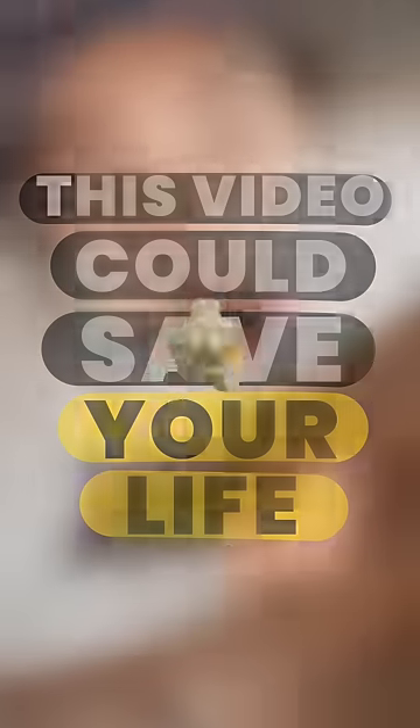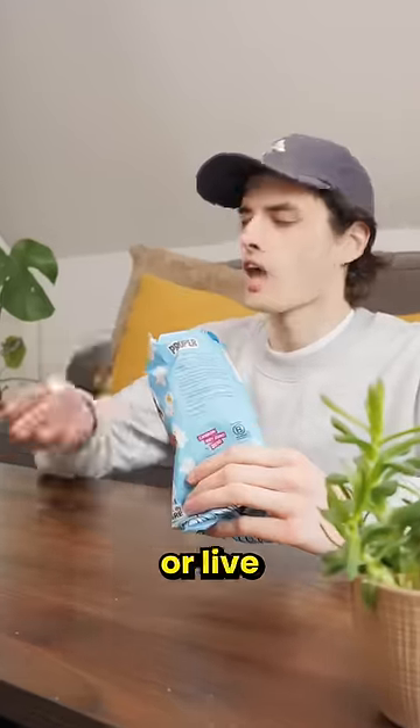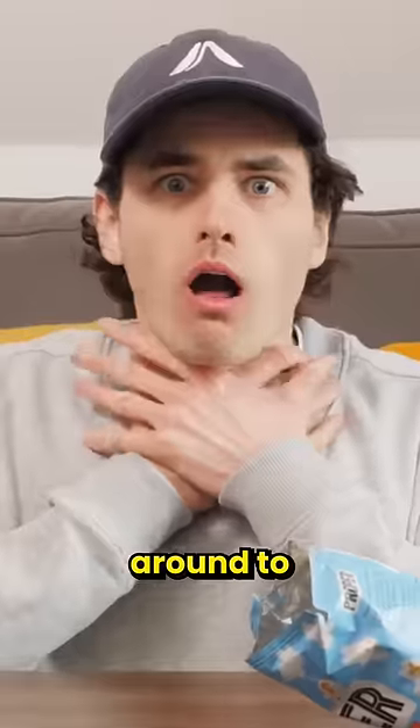This video could save your life, especially if you eat alone or live alone. If you end up choking and there's no one around to give you the Heimlich, you can actually do it to yourself.